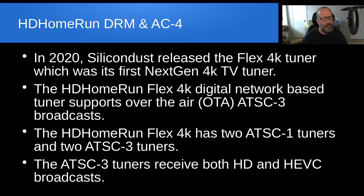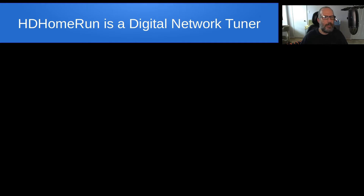The ATSC3 tuners receive both HD signals and also HEVC broadcast — the really high-definition broadcast. The best part about the HD Home Run is that it's a digital network tuner. If you have multiple TVs in your house, you don't have to run coax cables to them. You can allow those devices to receive over-the-air broadcast because it's based on your network.